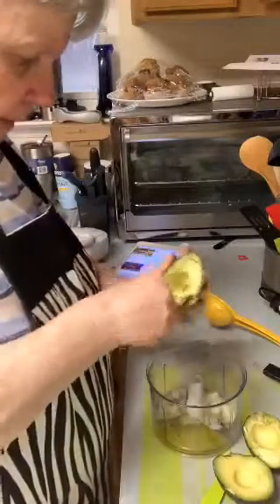Now I'm going to go ahead and scoop the avocado meat out of here.